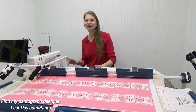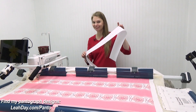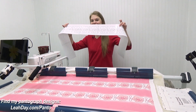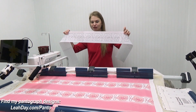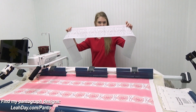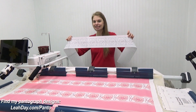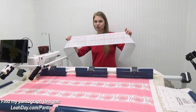Hello my quilting friends! My name is Leah Day and I have a new pantograph design for you guys. This is the Daisy Loops pantograph. It does come in two different sizes, but the one I prepared here is a very narrow one, and that is specifically designed for quilting on a home sewing machine.